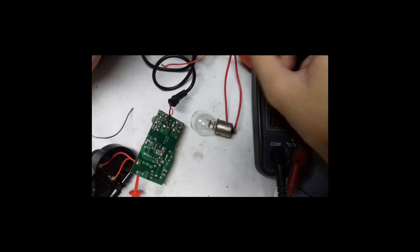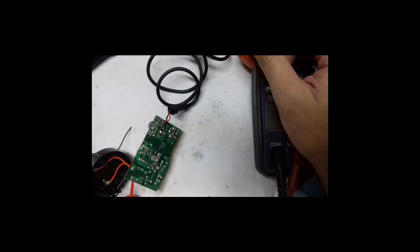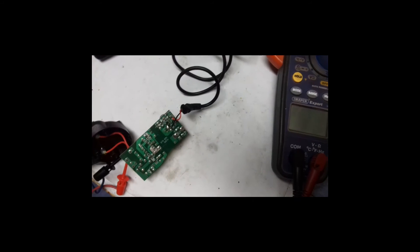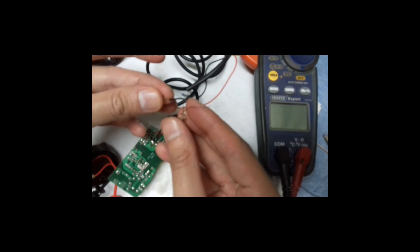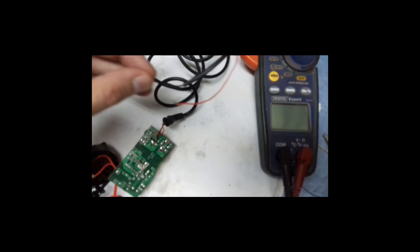In this adapter the only fault was the loose connections on one capacitor. If you have an adapter and you are wondering whether it is worth repairing or not, it might be — because sometimes all you have to do is a small repair like the one I just showed you. If you like this video please consider subscribing to my channel and clicking the like button. Thank you.